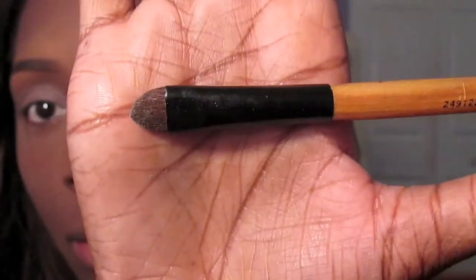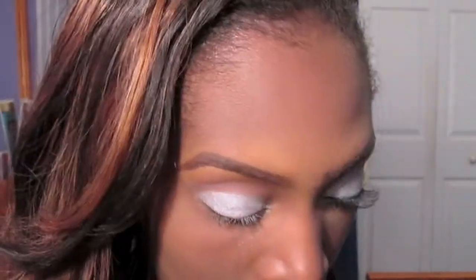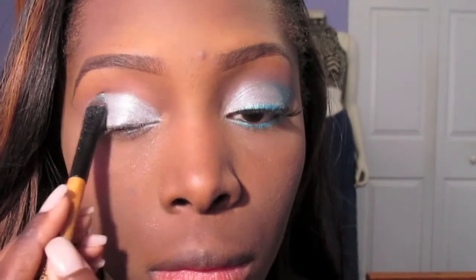Using my 88 Cool Shimmer Palette from BH Cosmetics as well as my Face Studios flat shader brush, I'm going to use that taupe gray that I showed you guys from that shimmer palette and just pat that all over my lid. You want to make sure that you use a patting motion and not a swiping motion, because that's definitely going to create way more fallout. It also helps with the color payoff.